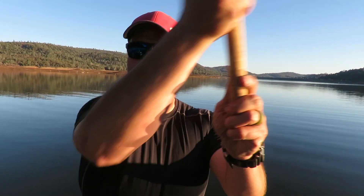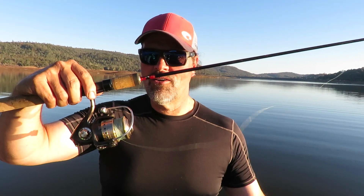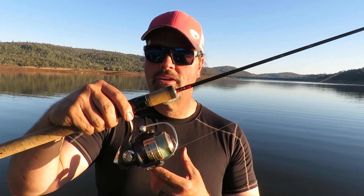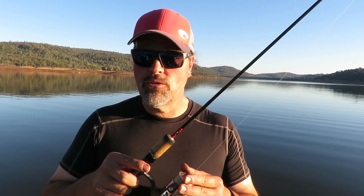So what you want to do — a much better solution — let me make another cast here. Cast it out there, let it sink down to the bottom, and instead of snapping the bail shut with the reel handle, just reach up and close it manually. That won't put a twist in the line. You just have to remember to do it — sometimes in the heat of battle when you're excited, you'll forget. That's the foremost way to keep twists from forming in a spinning reel's line.